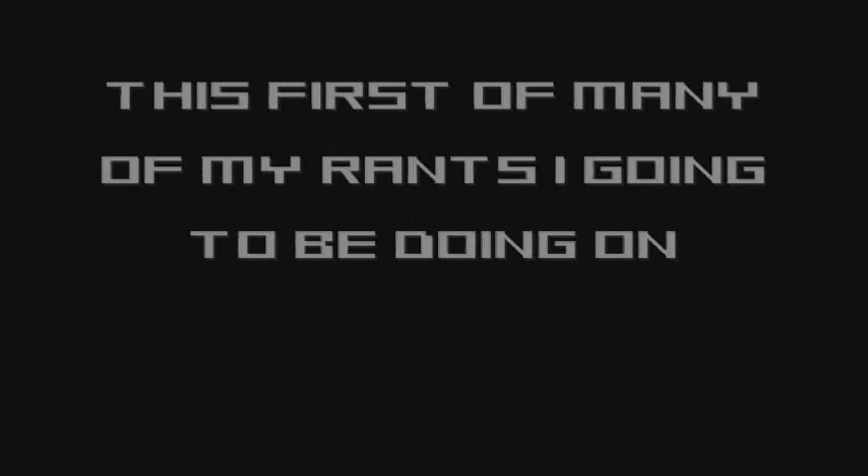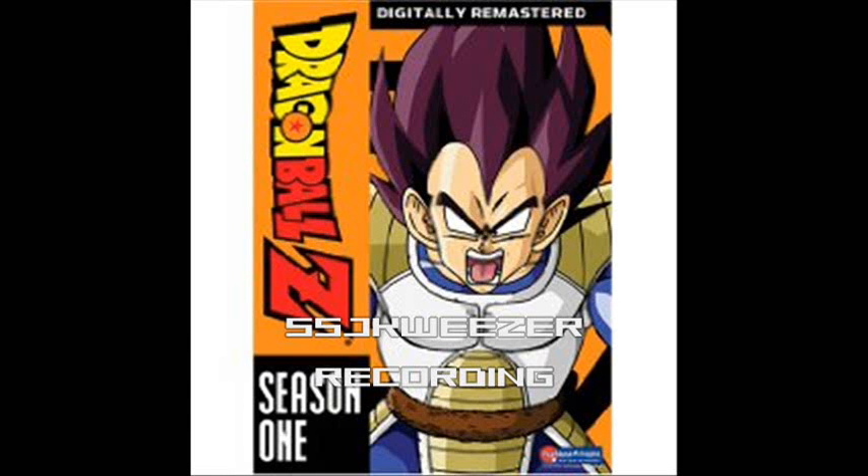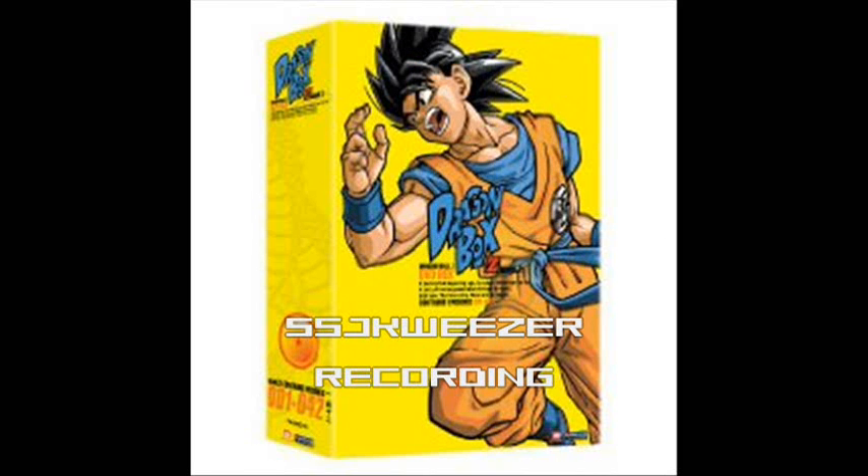Hello anime freaks, fans, otakus, everywhere. This is my rant on Dragon Ball Z season sets and Dragon Ball Dragon Box.